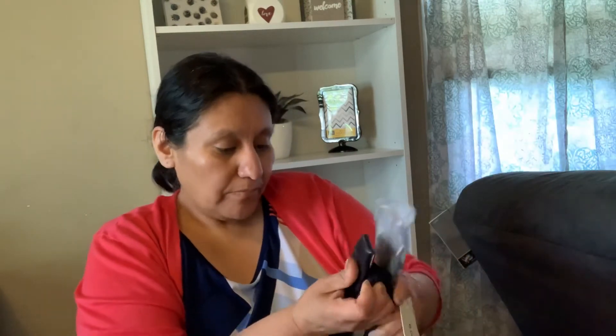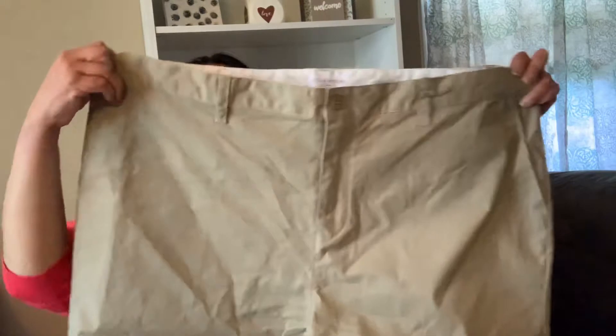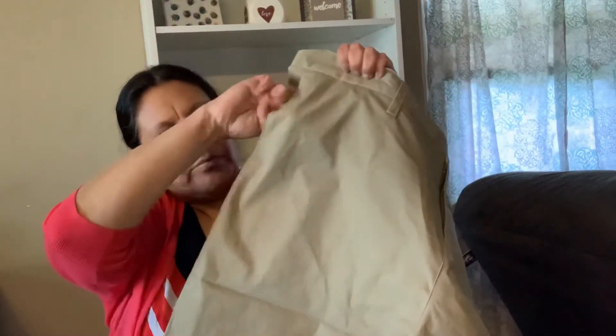It has leather here — I like this one, that's nice. The third item we have is a pair of shorts. Here they are — and they have pockets. I like these, they're very nice.